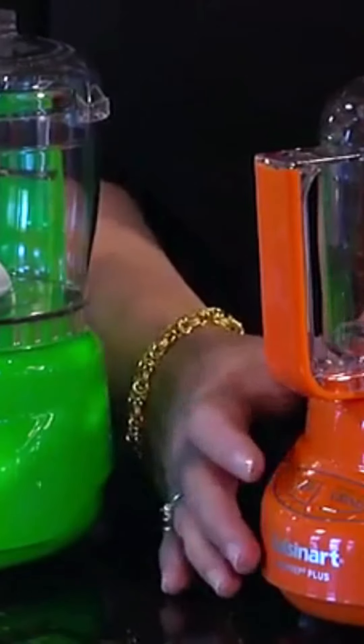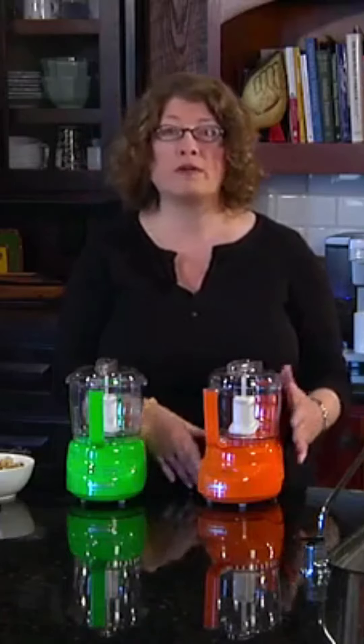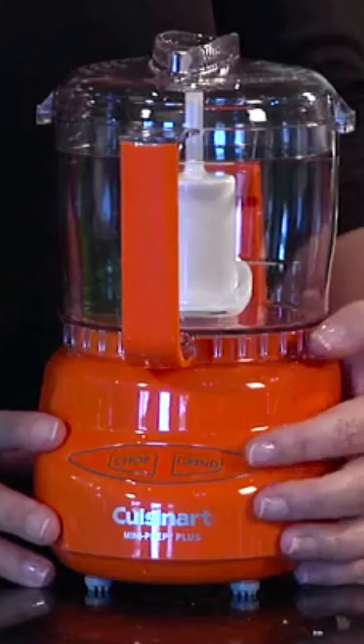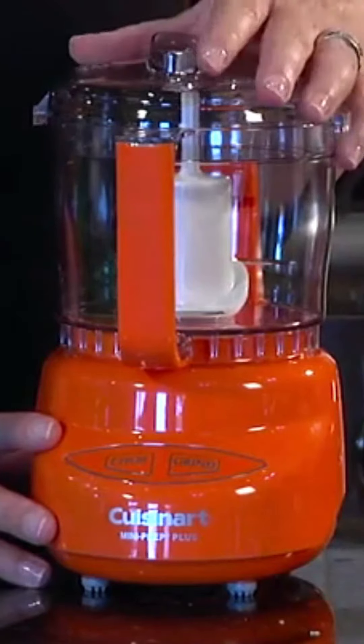When you're going to do things like chopping, the blade will spin in one direction so that you're using the sharp side on soft food items. And when you're going to be doing grinding, you press the grind button and the blade automatically reverses in the other direction so that you're using the blunt side of the blade for hard food items, like peppercorns, nutmeg, or even hard cheeses.